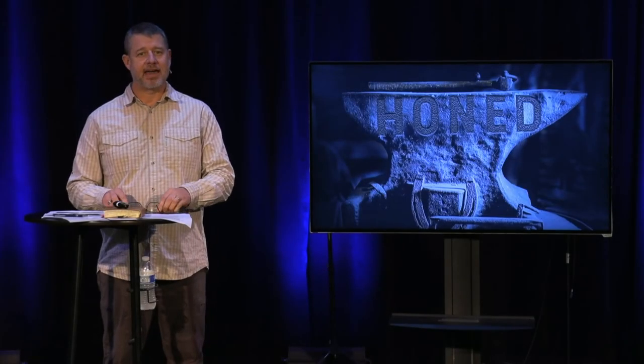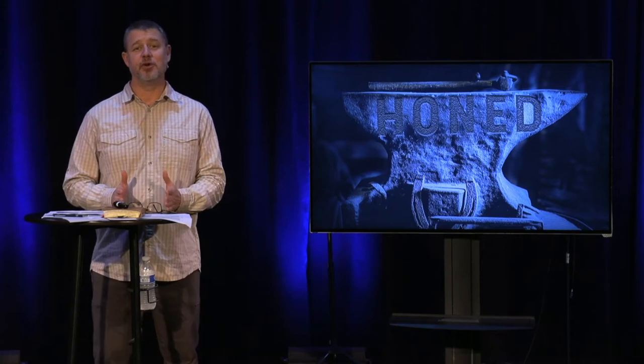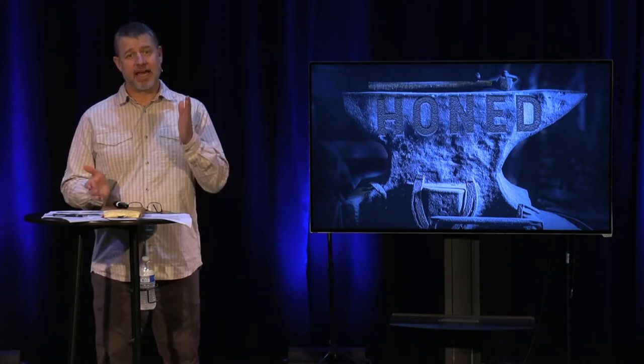Welcome back. Happy New Year. I know that last weekend was officially New Year, but I'm excited about what we get to talk about in the Honed Series.